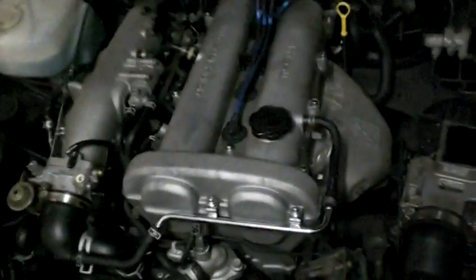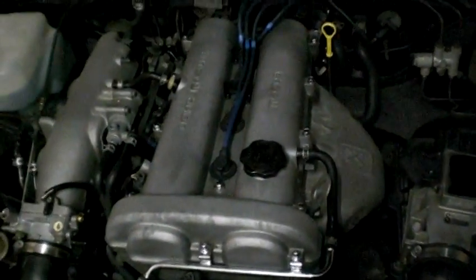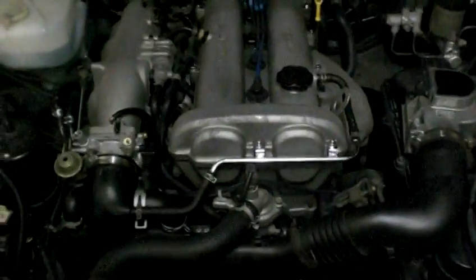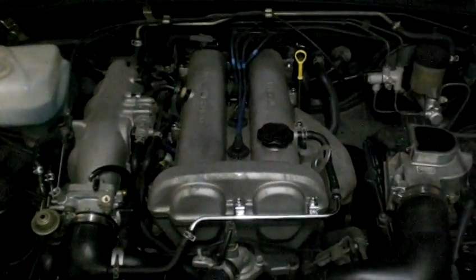Today we're going to paint our valve cover. I'm going to do mine black. It's a pretty easy, straightforward job, or at least it should prove to be. It's a pretty simple DIY and it'll look a lot better than this.